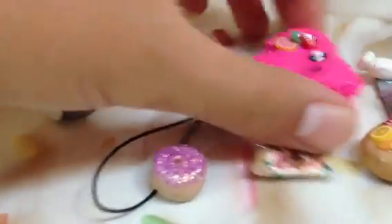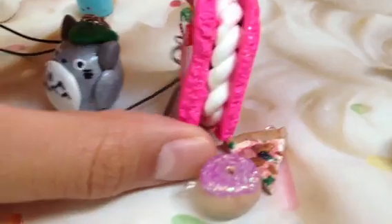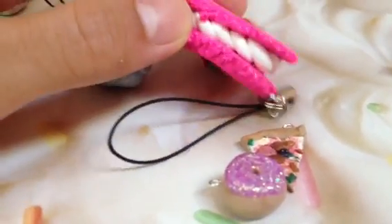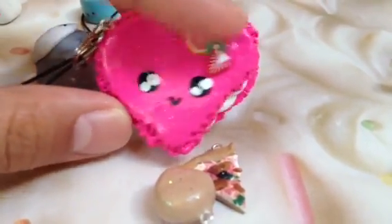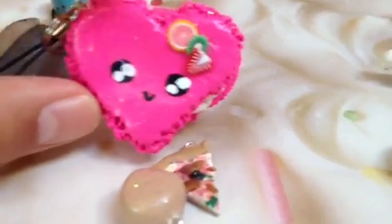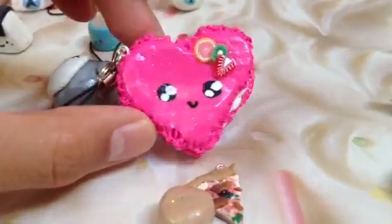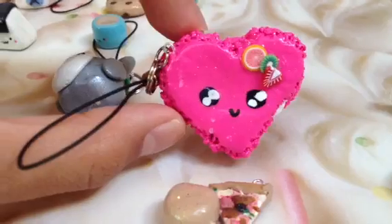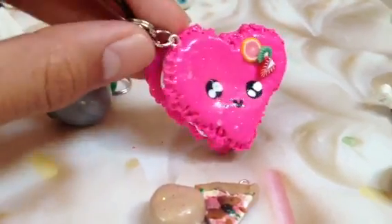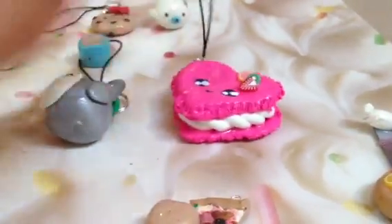Then she sent me this macaroon charm. I really like how you textured it and you did an excellent job with the filling. The face is really cute and there are fruit cane slices on the sides. I really like how you painted on the eyes. The pink is actually really neon in person but doesn't show up that well on camera. The eye pin is also staying in very well. I don't really have any suggestions — I think this is such a cute charm.